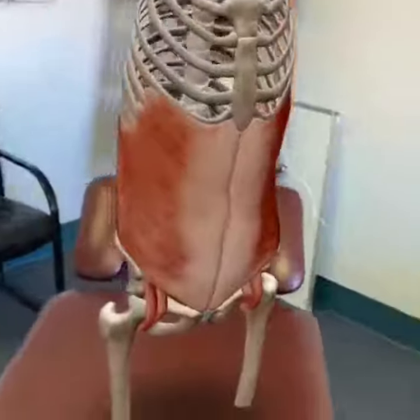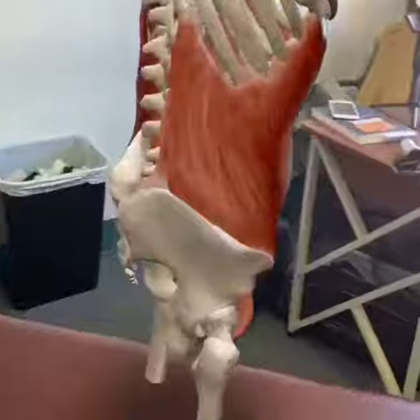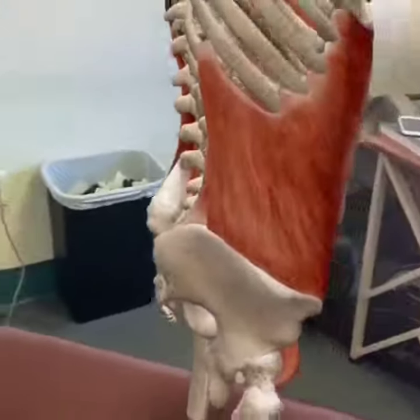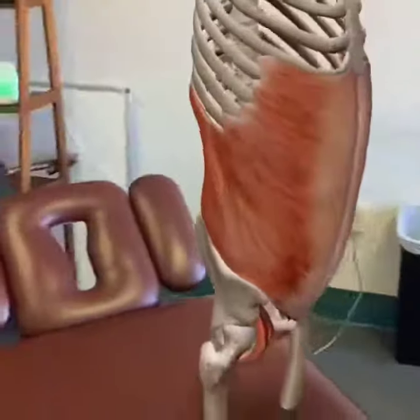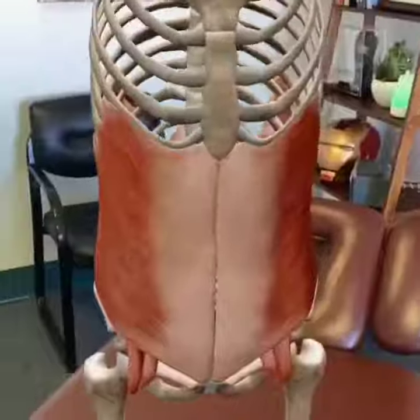So the external obliques, as you can see in our anatomical model here, they attach from the ribs 5 through 12, all the way down to the pelvis, that iliac crest, and then on the front, and they help in side bending and rotation of the trunk.